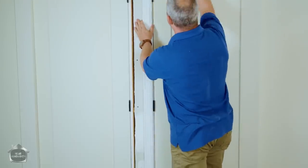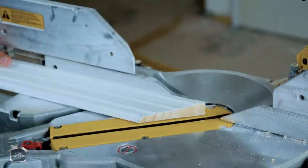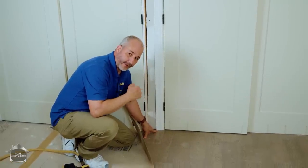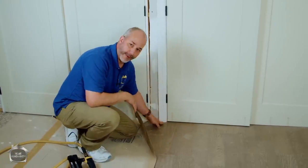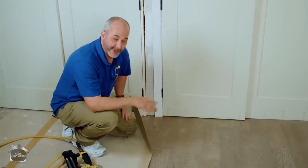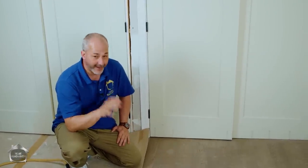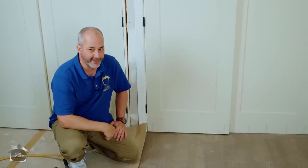Cut off your shims, mark your trim for where you want to cut the joint, cut your trim, and then install it — perfect every time. You never have to worry about undercutting all your jambs and making a mess of things. You get clean pre-painted cuts and never have to bring your brush near the floor to paint your trim when you're done. That is the secret, and it's money in the bank.